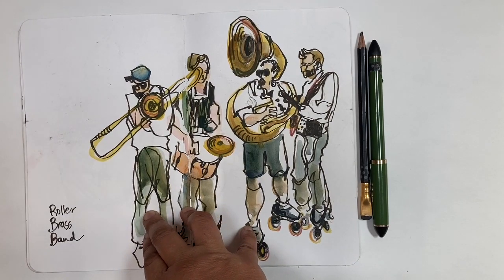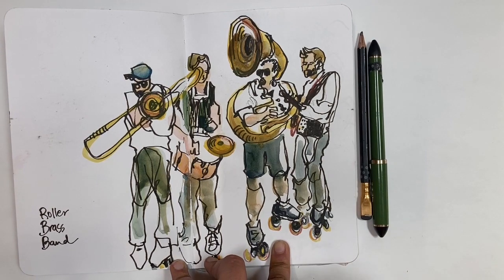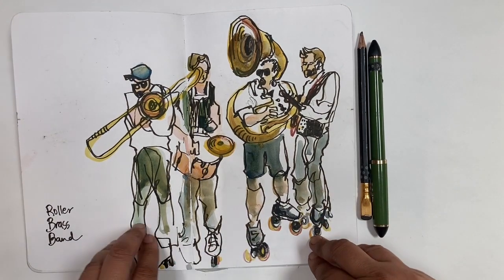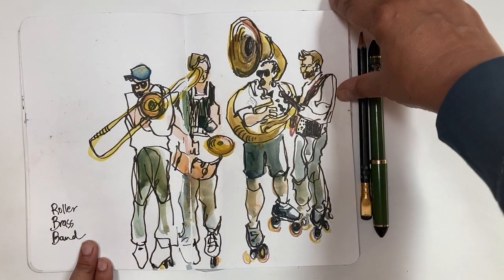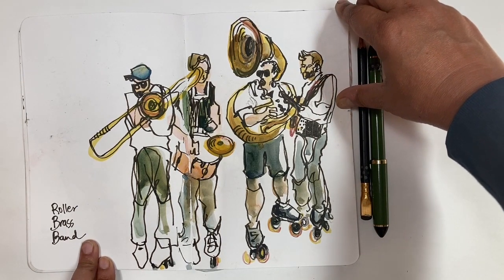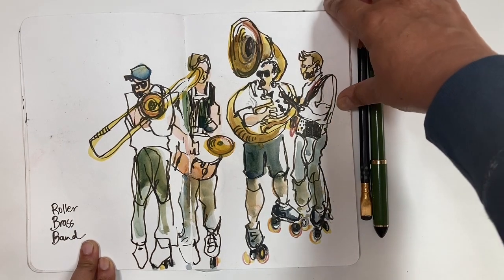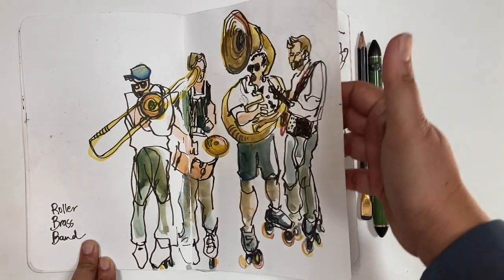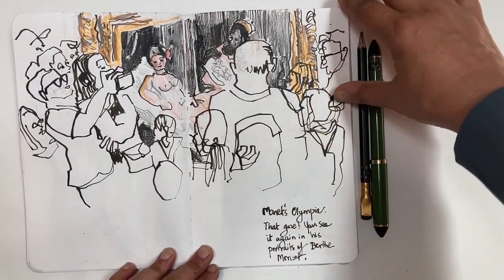This is one of my favorite sketches — sketching memories from the trip. This was a roller brass band that was walking, actually going in and out through a farmer's market, playing their music while rollerblading up and down. I followed them and sketched. There's a little Instagram reel on my page that has more of the sketch. Watercolor was added later — I didn't add it right then. But these are all done on location.